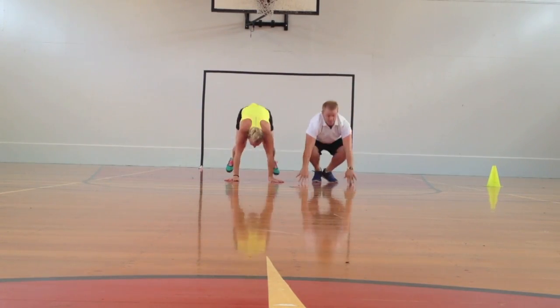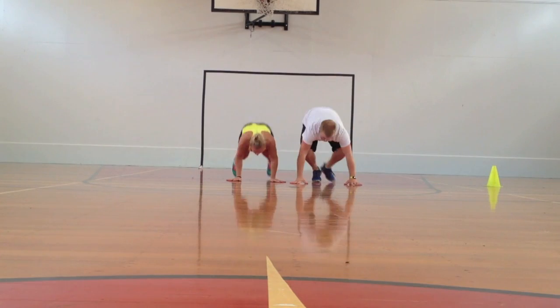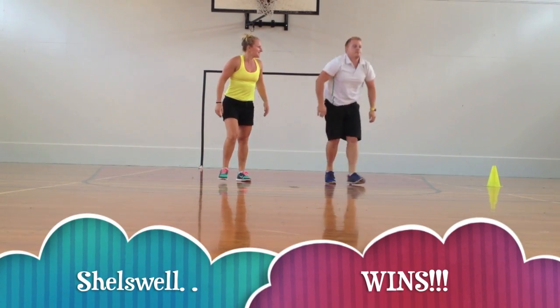Some athletes can withstand the effects of lactic acid better — that's our lactate tolerance. Fitter athletes have a higher lactate threshold, meaning they can remove lactic acid quickly and efficiently to keep working out.